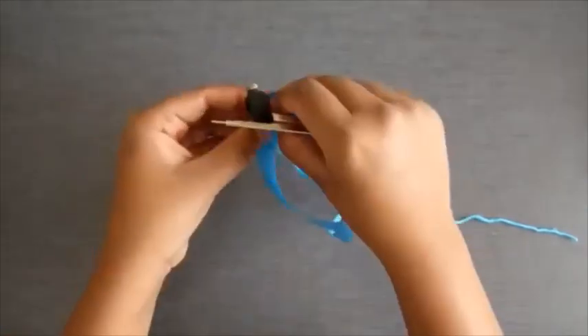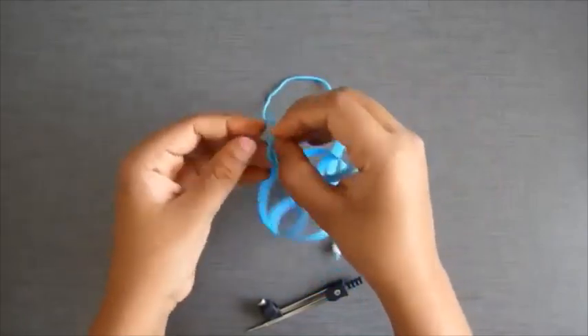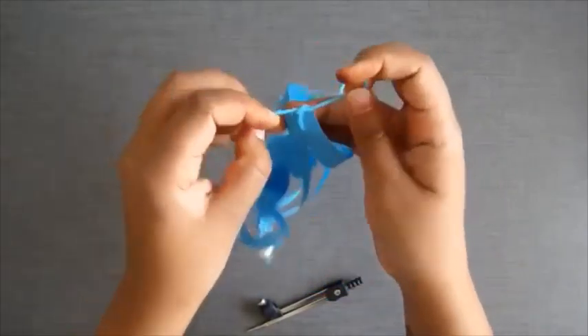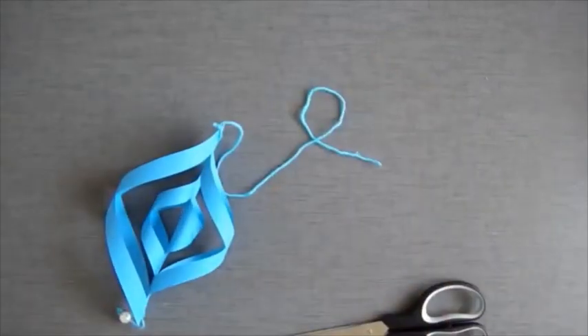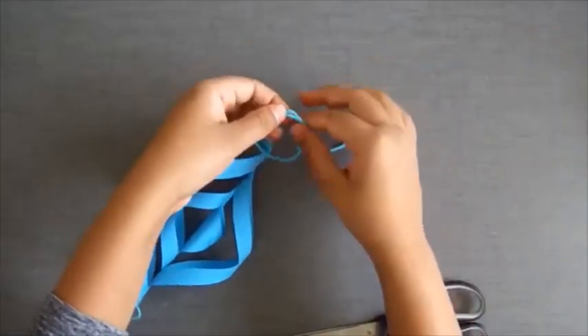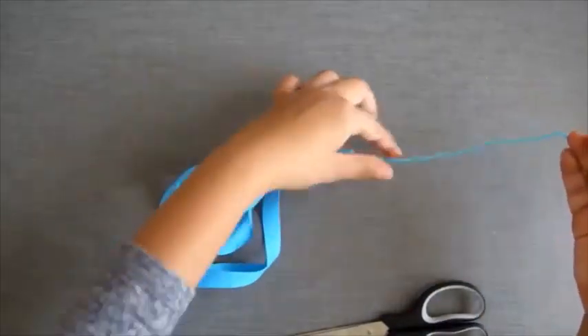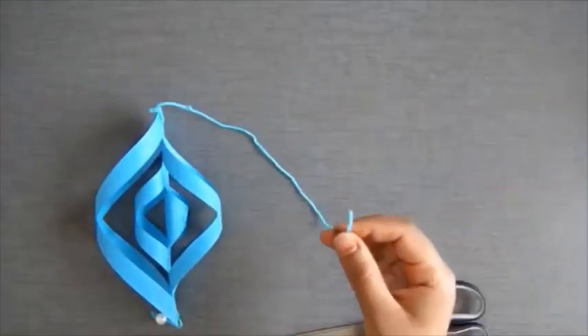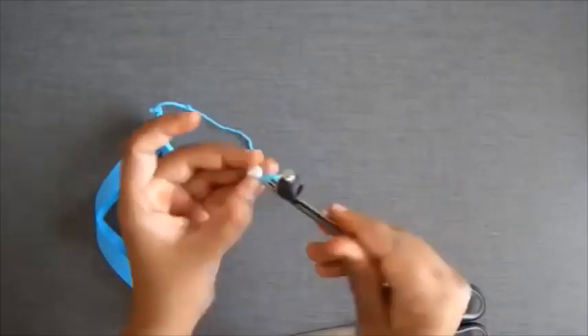Now take another thread and tie it at the top of the hanging and secure it with a knot at the top. You can use a bead here too — it just looks beautiful. It's your choice to use beads.